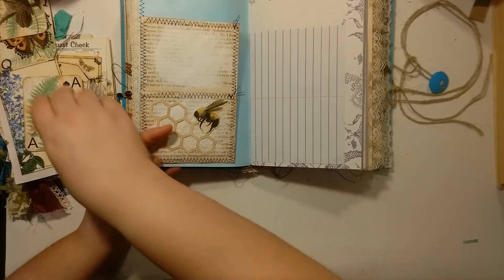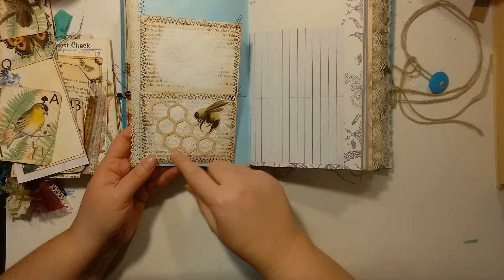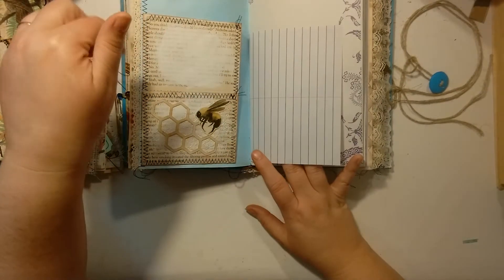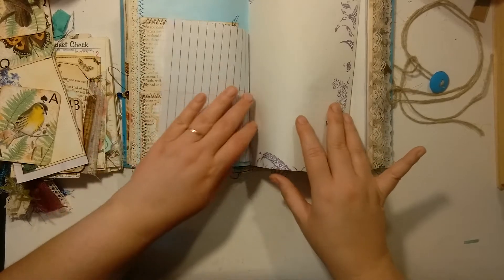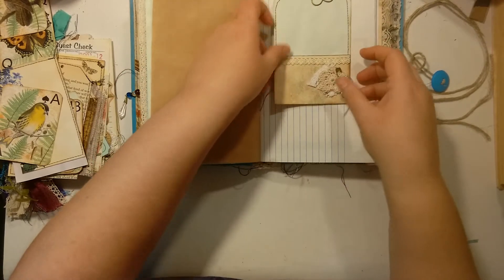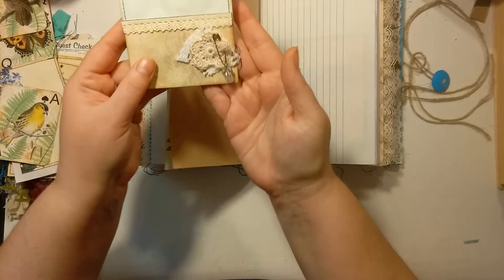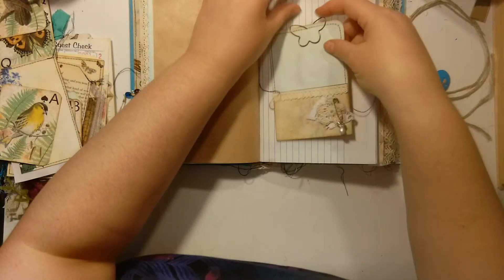There's another bee pocket. This is a Silhouette image and this is a Graphics Fairy image. These are just book pages that I layered together, sewed around, and then painted with a little bit of acrylic paint because my gesso is upstairs right now. There's some more dragonflies. And here is a butterfly paperclip. This is some more Graphics Fairy images — it looks like a mushroom but it's a bead cap with a little teardrop bead on there.